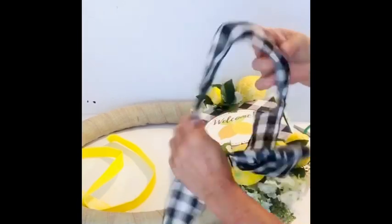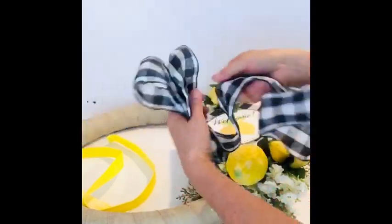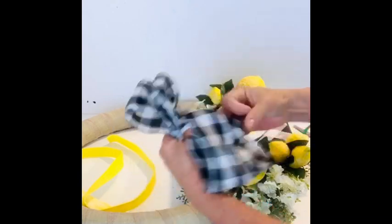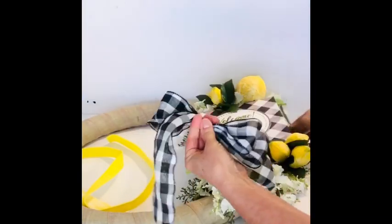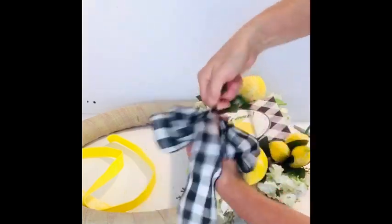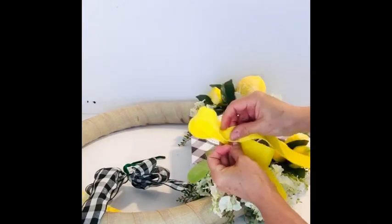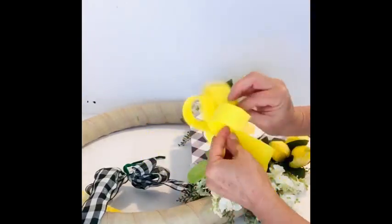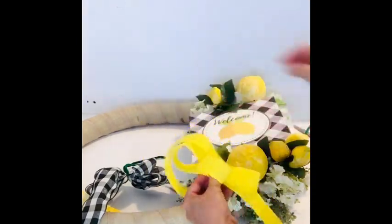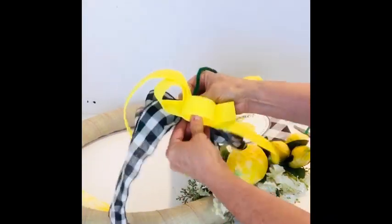To finish up this wreath I decided to repeat that buffalo check pattern in a bow and I put the yellow bow in front of it. If you all would like me to do a bow tutorial video just let me know — I know there are a lot out there and I don't want to be redundant, but I am happy to do one if it's something you'd like to learn. Just comment below and let me know.